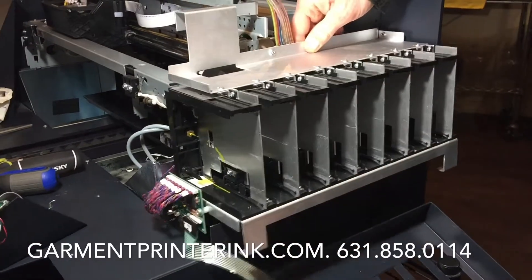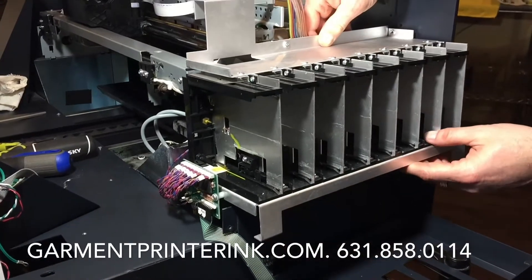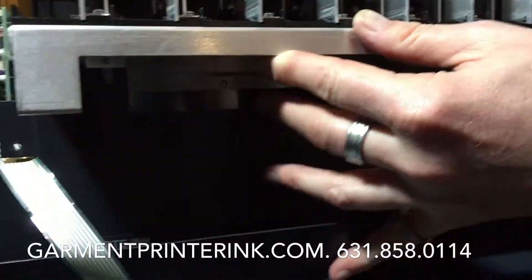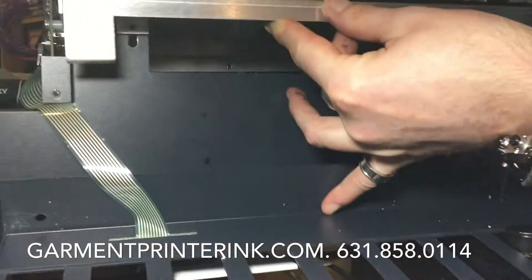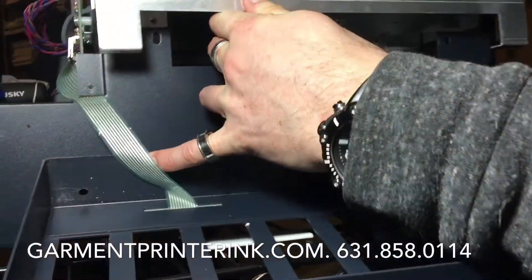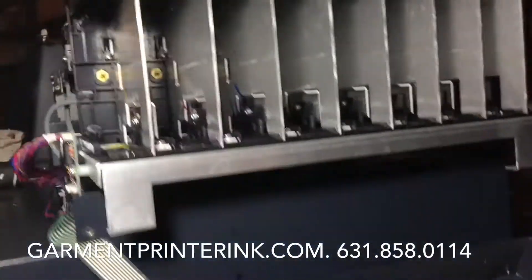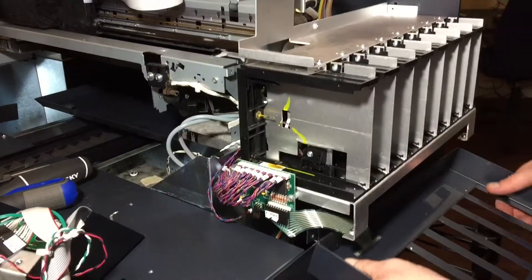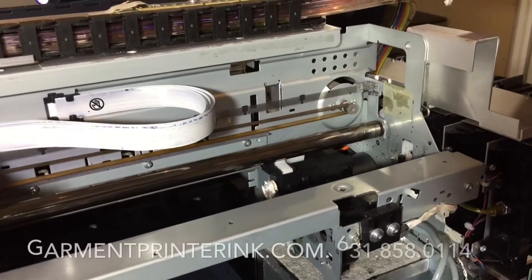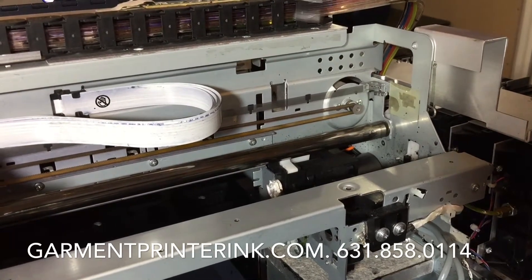There are two metal pieces over here on the bottom — they have to go behind those metal pieces. Sometimes they're easy to get over and sometimes they're a little more difficult. There we go — that's behind there, and that's now behind there. Sometimes you can hang this thing on here and just let it hang out. We have to make sure that the bay is on this side of this metal piece, otherwise you can have a problem with the cap when the carriage moves back and forth.